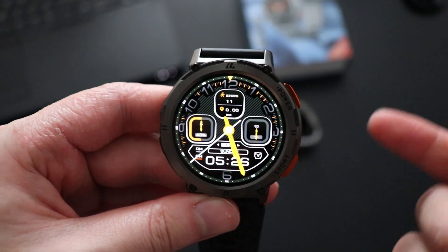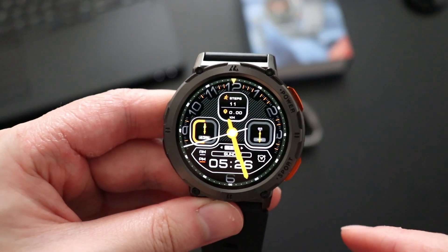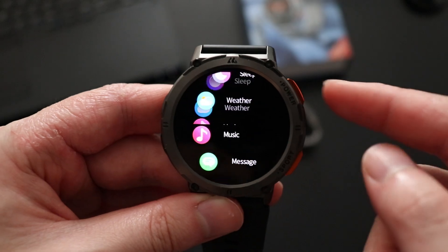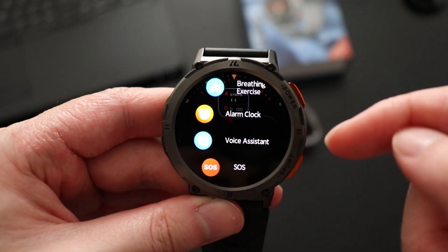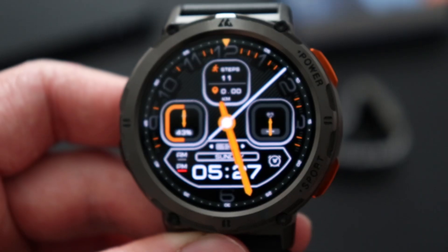Tapping the power button turns on the watch; tap it again and it turns off. If you're in the watch doing something and you tap the power button, it also acts as a back button. The second button acts as a sports mode shortcut.